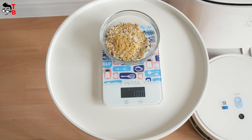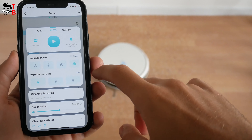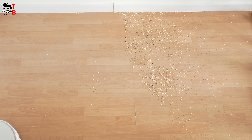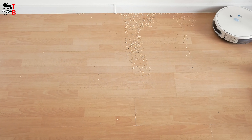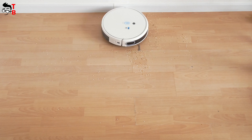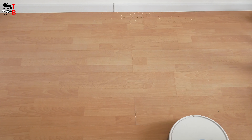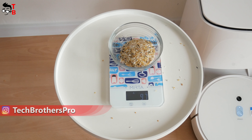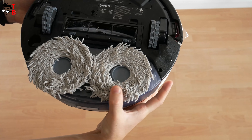Finally, let's do a cleaning test. First, I want to check the suction of this robot vacuum cleaner without mopping pads. I have 100 grams of garbage, and now I was scattering it all over the floor. Let's start cleaning in max mode. Just a few minutes, and the robot vacuum cleaner finished cleaning. As you can see, I collected 97 grams of garbage — that's a very good result. The cleaning efficiency is 97%. However, the main feature of this robot vacuum cleaner is not sweeping, but mopping. So let's do a mopping cleaning test.